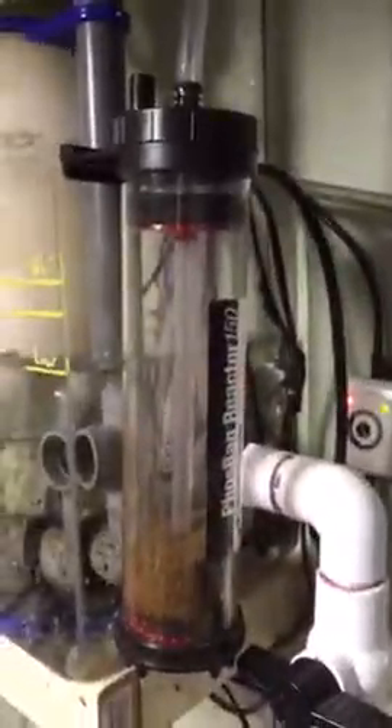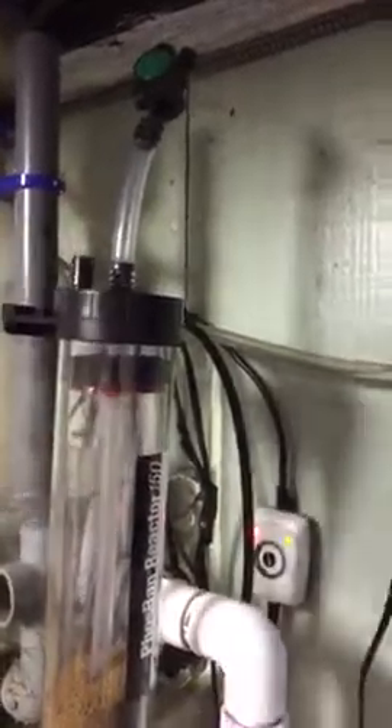There's a Mag 7 return pump over there. If anybody tells you a Mag 7 will not pump upward of six plus feet, there it is — it's pumping up probably six and a half feet if not a little more, and it's got plenty of flow. The GFO reactor is not currently hooked up right now. The titanium heater is in the back, plumbed in right there with the big loop in it.